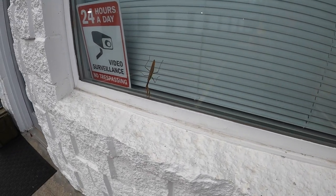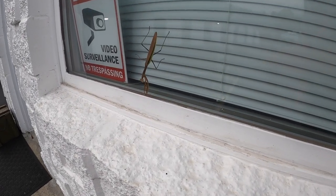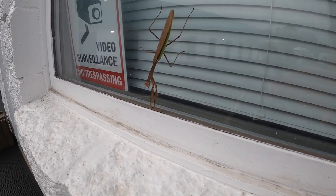Check this guy out. That is a big praying mantis. Holy cow.